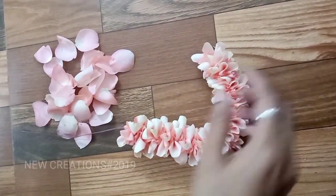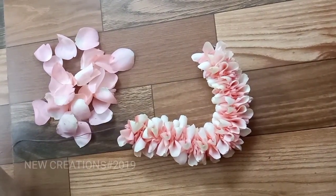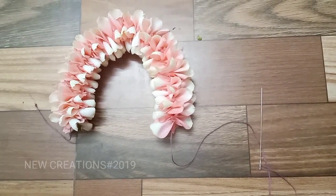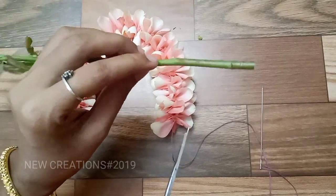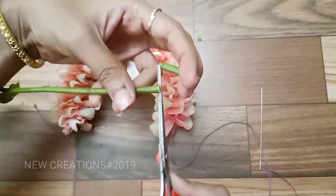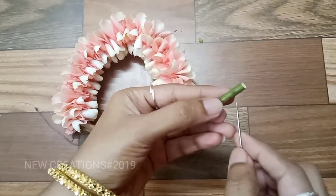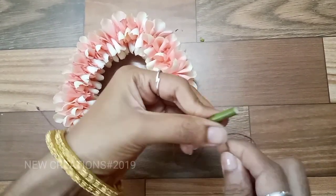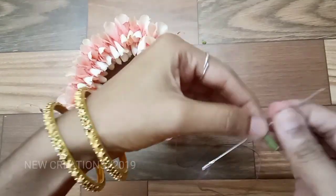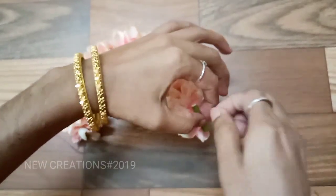We will cut the same color as shown. Then add the material in the middle.